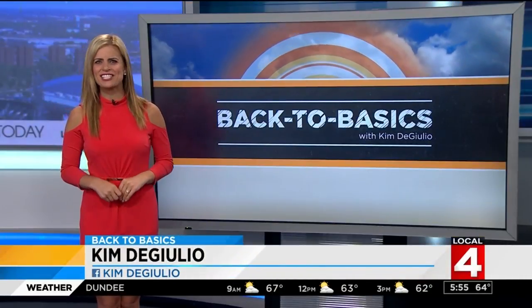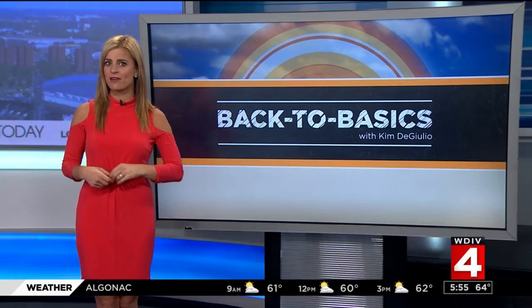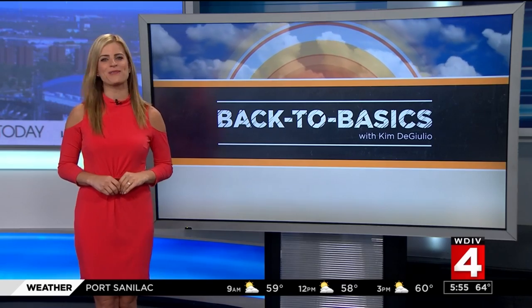All right, time for back to basics. Did you know that there is a right and wrong way to travel with a suit? As you pack up for a destination wedding this summer, take this advice from Keith from 1701 Bespoke in Midtown on how to travel with your dress wear.